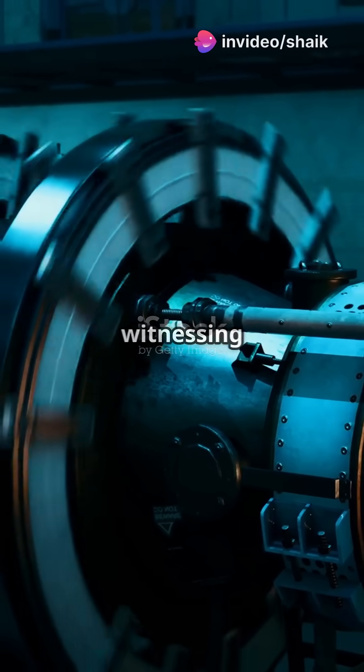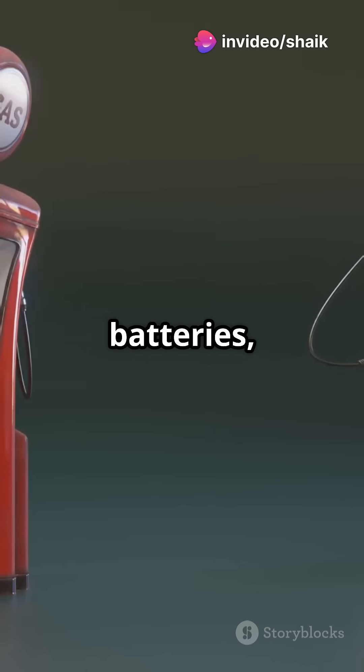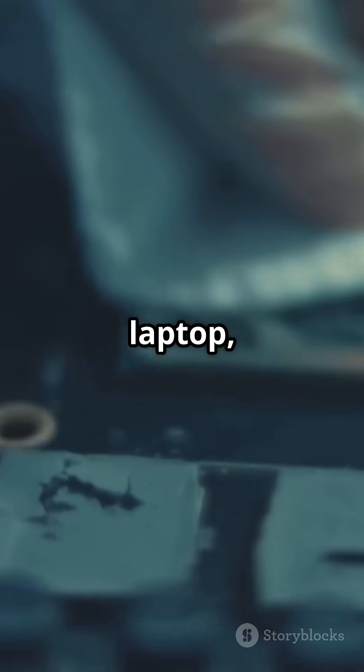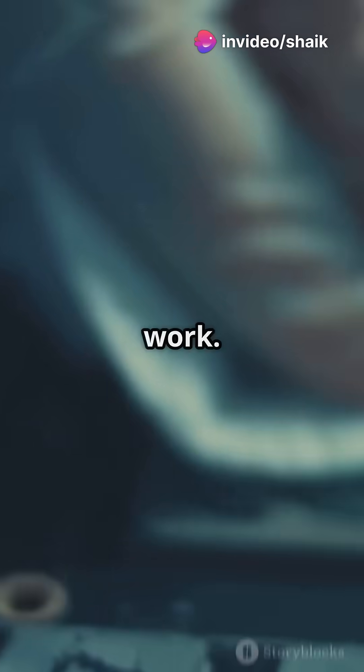If your gadgets run like magic, you're witnessing the power of capacitors. Capacitors are like tiny batteries but way cooler. They store and release energy in a flash, keeping your devices running smoothly. Imagine a world where your smartphone, laptop, and even your electric car run seamlessly without a hitch. That's the magic of capacitors at work.